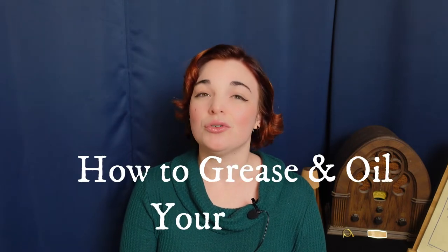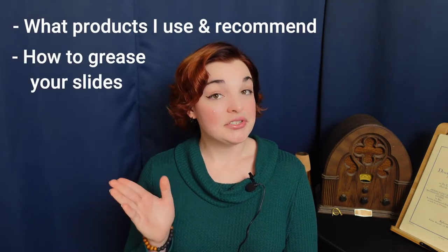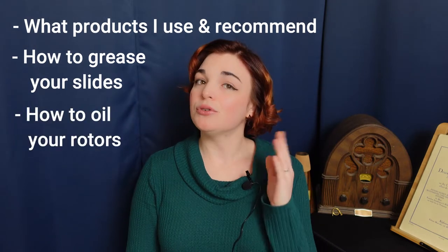Hello and welcome. Today I'll be walking you through how to grease and oil your horn, and we will be getting super nerdy with it. My name is Katie Rios, French horn teacher and music maker extraordinaire. We will be addressing the following points: what products I use and recommend, how to grease your slides, and how to oil your rotors. This is the second part of my two-part video series on horn maintenance, so if you haven't seen the first part where I walk you through how to clean your instrument at home, go check that out.